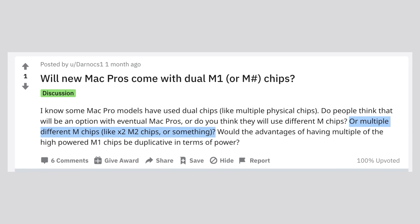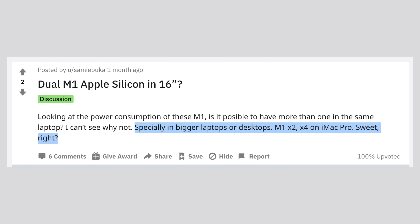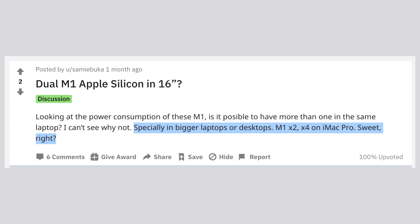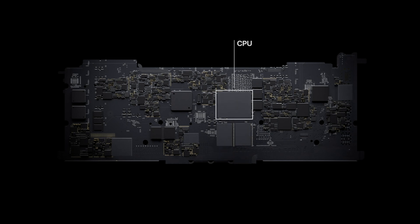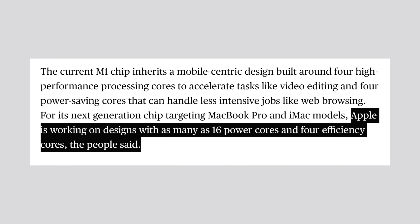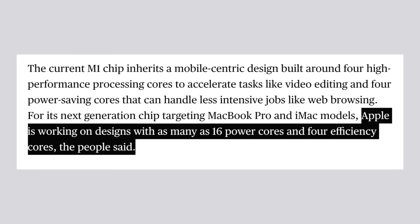Some people were speculating that Apple would be packing in multiple M-series chips into one machine — like 4 M1 chips on one Mac — but that doesn't make any sense at all. The goal of Apple Silicon is to reduce latency and increase efficiency as much as possible, and Apple did that by packing everything from the CPU, the graphics, and even the memory onto a single chip. Simply throwing in extra M1 chips would ruin the whole point by introducing extra latency, so Apple is much more likely to make larger and more powerful chips with more cores instead.